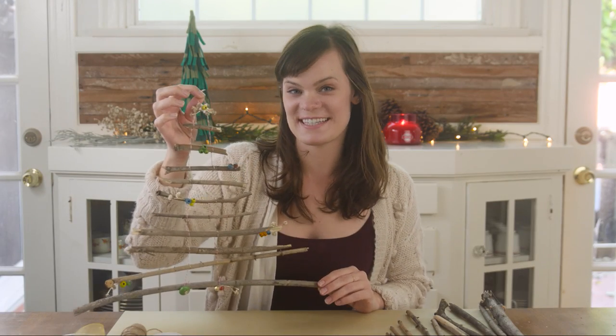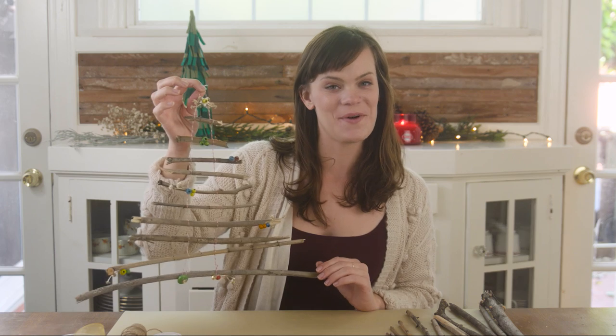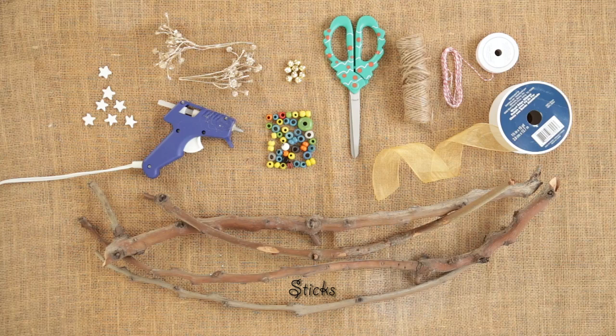Hey, it's Allie from Creative Kin and today I'm going to show you how to make this Christmas tree wall hanging. Here's what you need: some sticks — I found these in my backyard — baker's twine, a hot glue gun, and supplies to decorate your tree with. Let's get started.